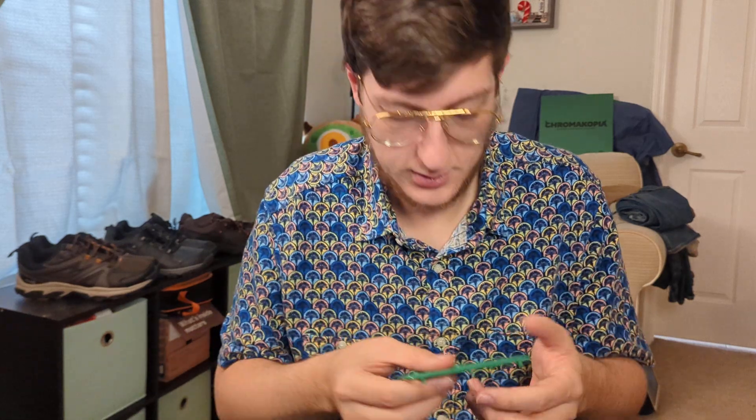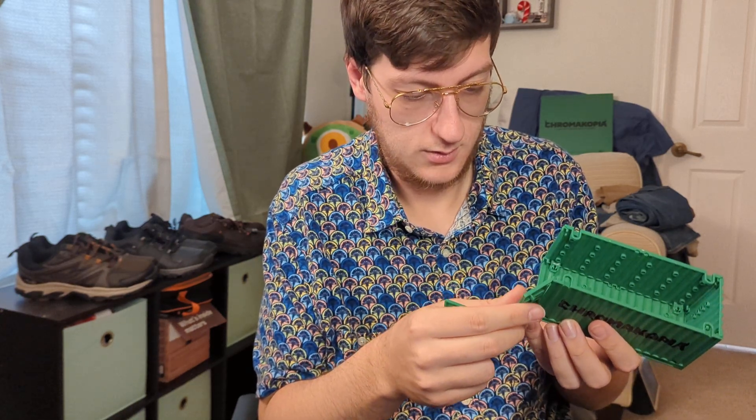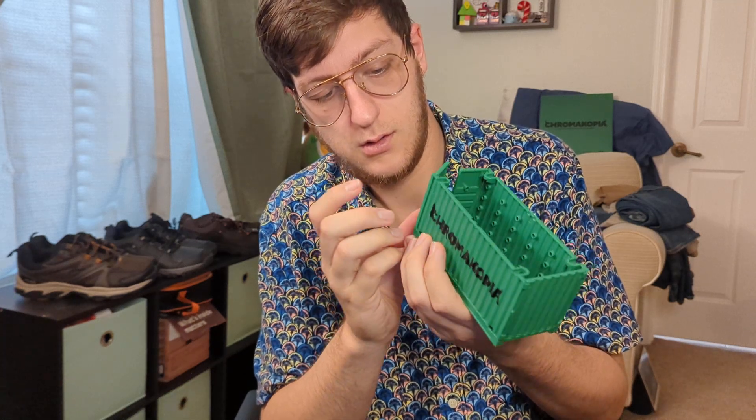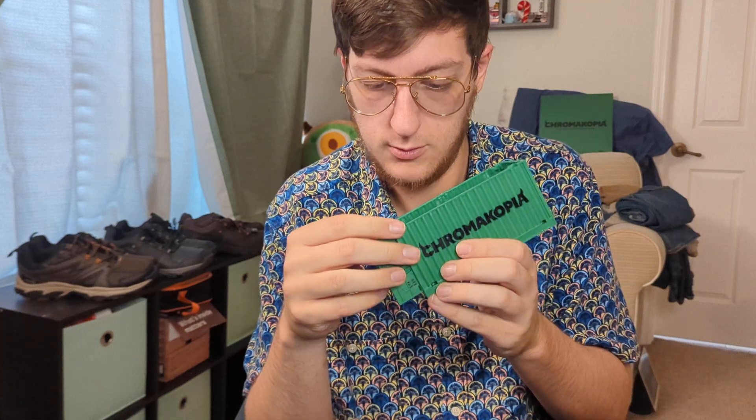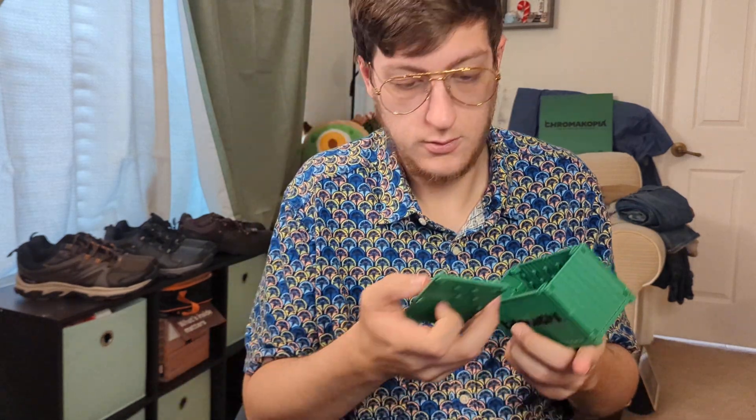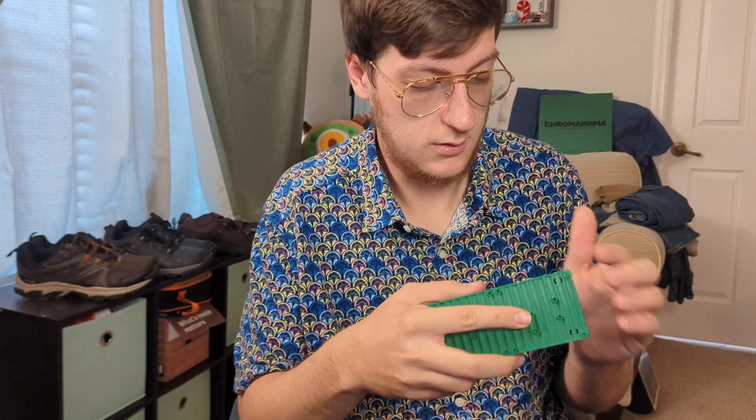Before I put the roof on, let's try to get the doors. We'll pop that off, and then this is this door, and then this door. And then this is the roof.